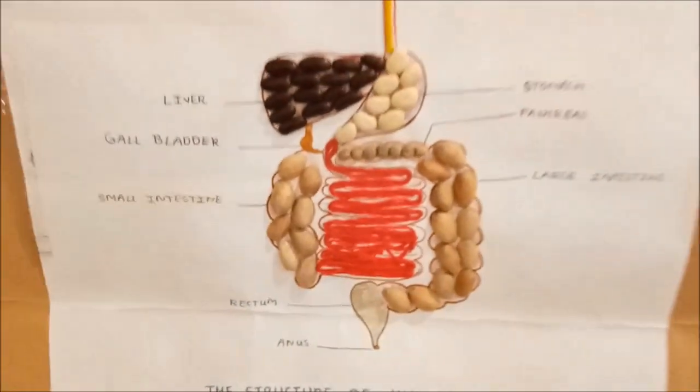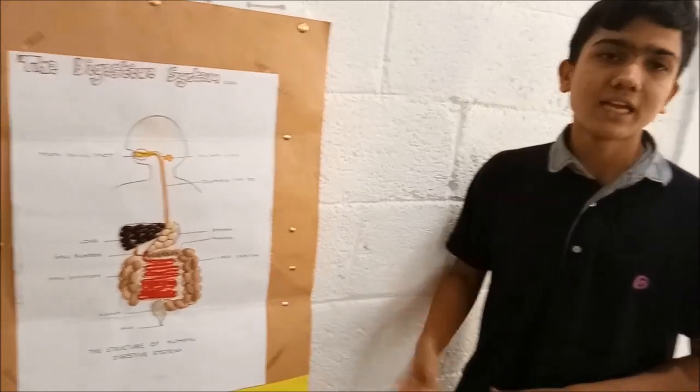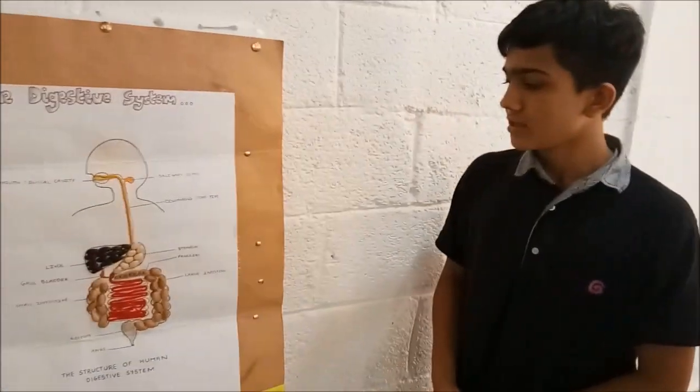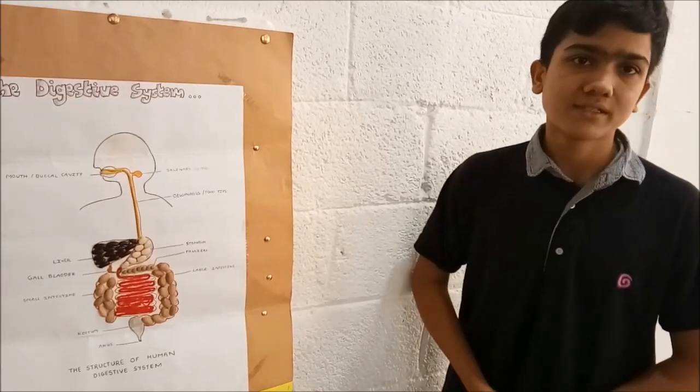Then it moves to the large intestine where all the water is absorbed, and then the solid food waste is collected at the rectum and finally passed out from the anus.